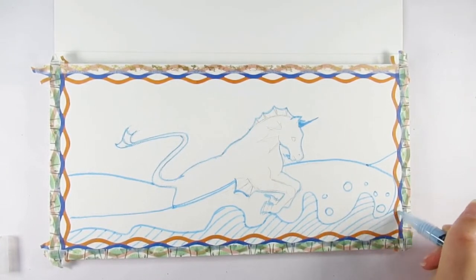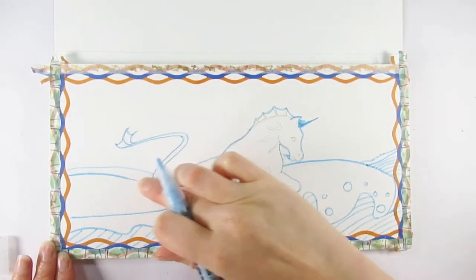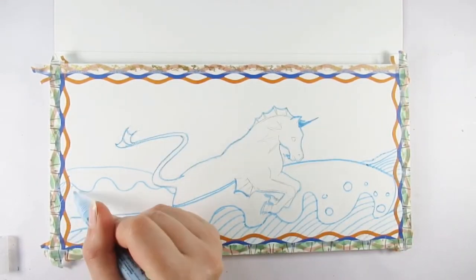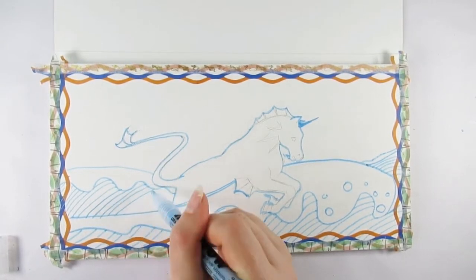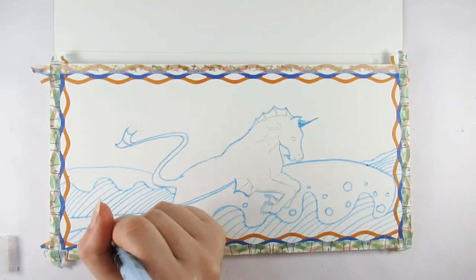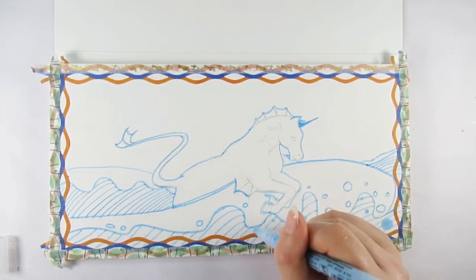I find using a masking pen excellent for line details because that is what it's for — you get a nice clear and consistent line. If you don't press on too heavily and don't let it pool up too much in one area, you've reduced the chance of wrecking or ruining your paper and painting underneath.